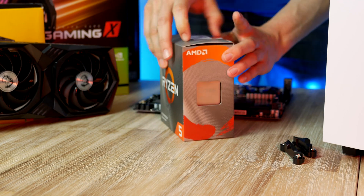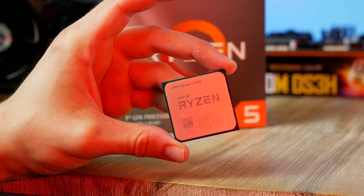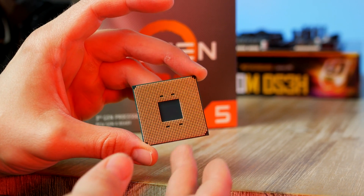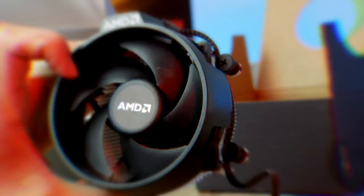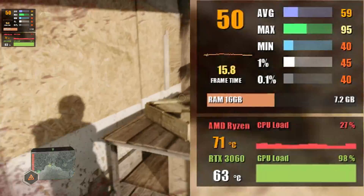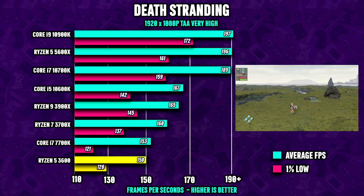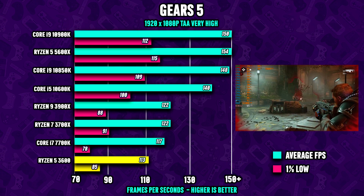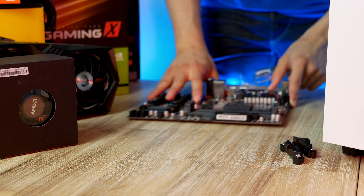We can go ahead and unbox this CPU. For today's build we're gonna use this six-core Ryzen 5 3600 with a fast clock speed of 3.6 GHz base clock and a 4.2 GHz boost clock. To keep costs down we're gonna make use of the included stock cooler, which has no problem keeping our CPU cool even during the most intense moments in Crysis Remastered. This Zen 2-based six-core 3600 delivers great performance thanks to its high core count and thread count, making it an excellent budget pick.